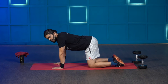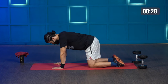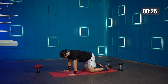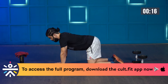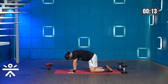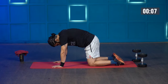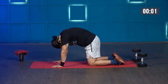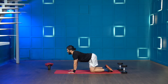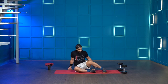Let's begin in 3, 2, 1. That's 30 seconds, just finishing off with the cat pose. All right, that was for our upper body.